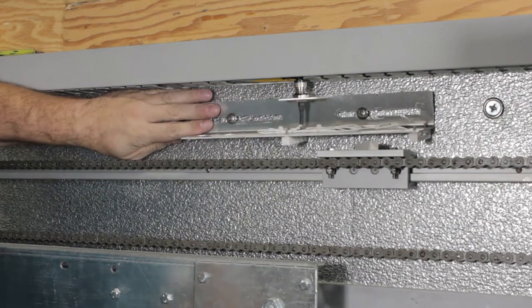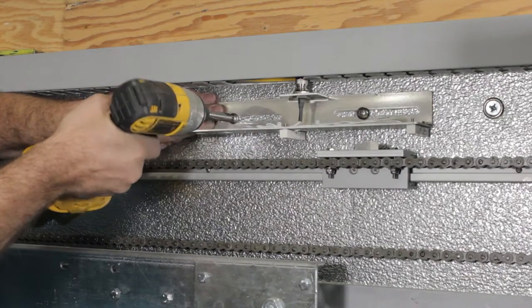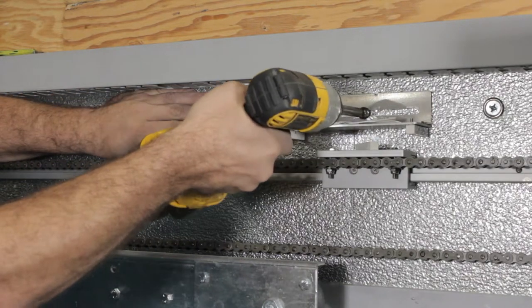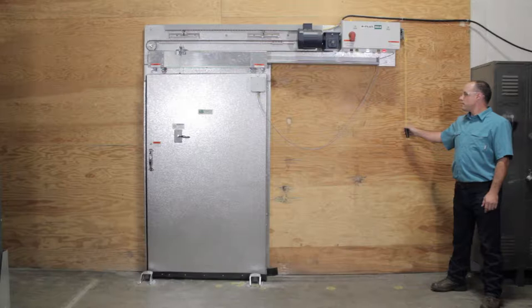Once the sensor bracket is in the adjusted location, tighten the screws using the power drill or driver to hold its position. Now, turn the power back on at the controller and test cycle the door through its complete operation.